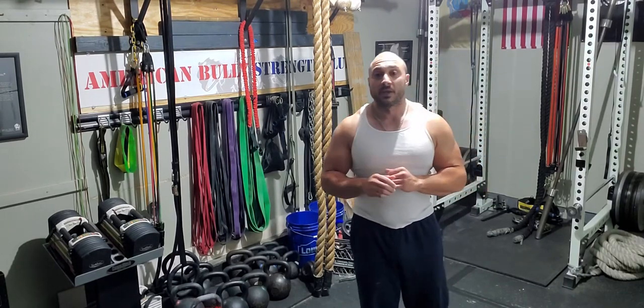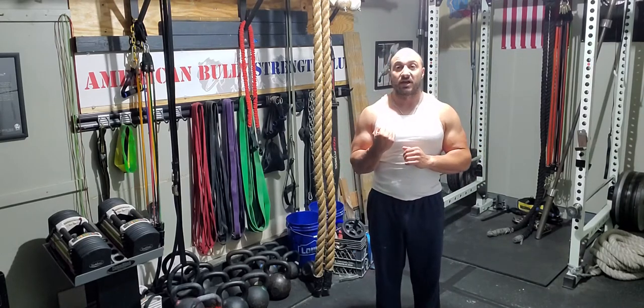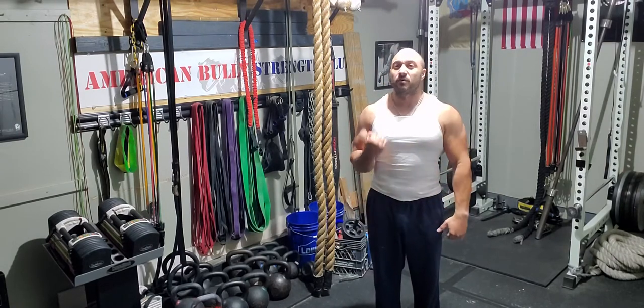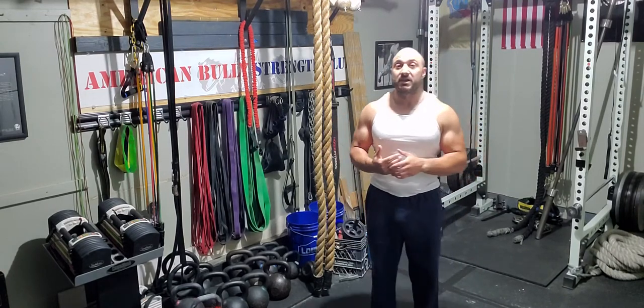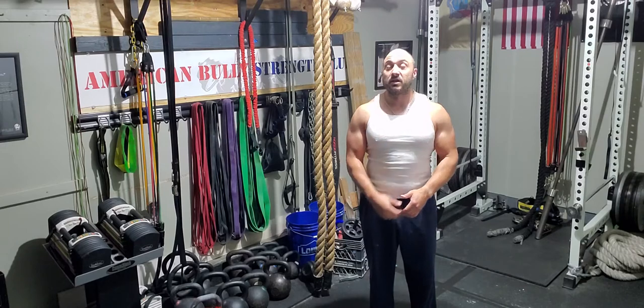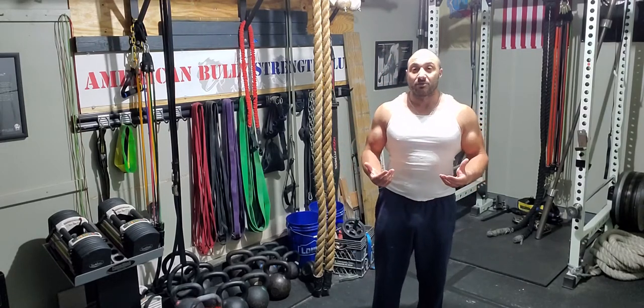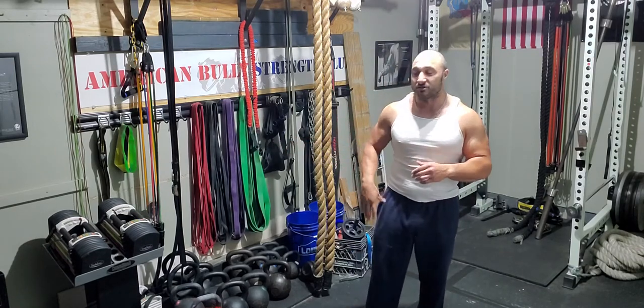Let's start with choosing a weight. Here's the deal with dumbbell cleans: if you can curl it, it's too light. If you're used to doing dumbbell curls and you can curl 30s, 35s, or 40s, you probably don't want to use those for your dumbbell clean. If you can use your arm to curl it, you don't have to use your legs, which means you can cheat the movement and won't get the most benefit.